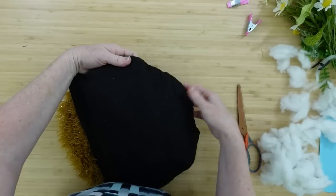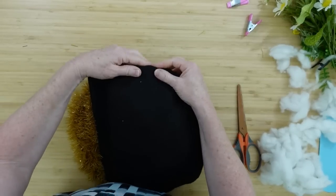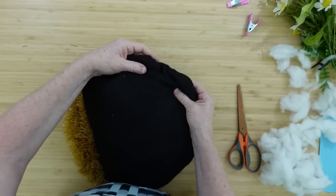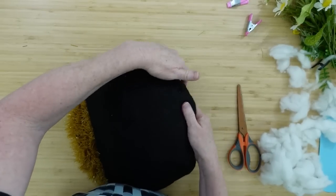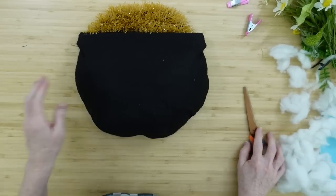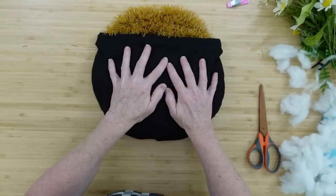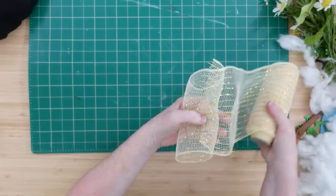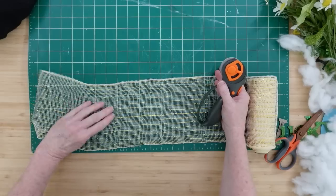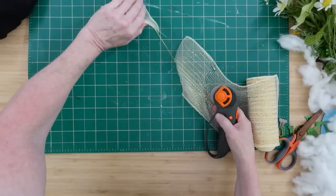I want it to be nice and round and full, because we want this pot of gold to be absolutely brimming and full of gold, am I right? We want our luck to never run out, we want our blessings to overflow. So same as before, I'm gonna pull it up and glue it down. Take your hands and move the batting between the two layers until you get the exact silhouette that's right for you. Remember what I always say — make it your own.